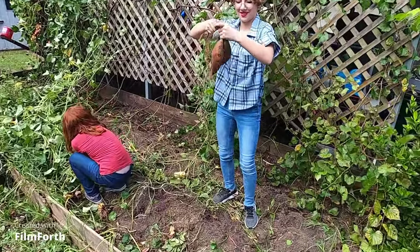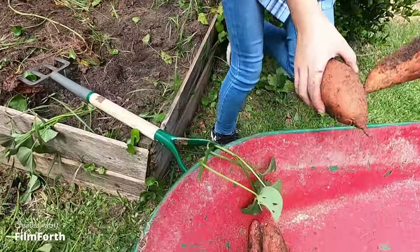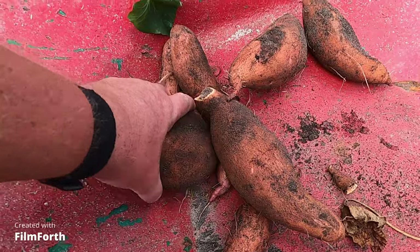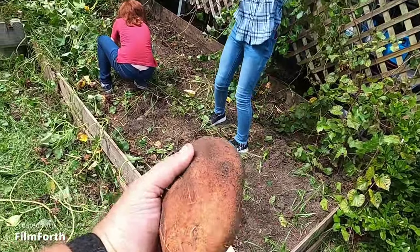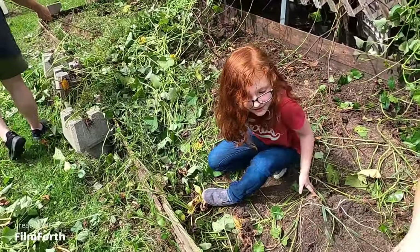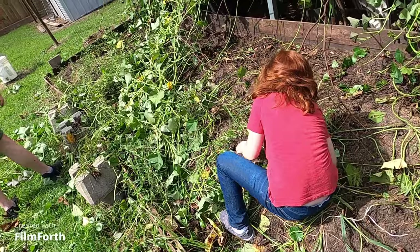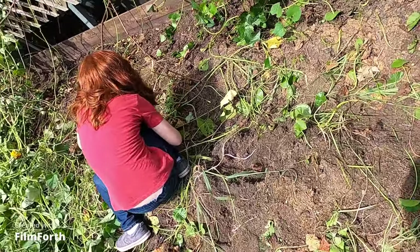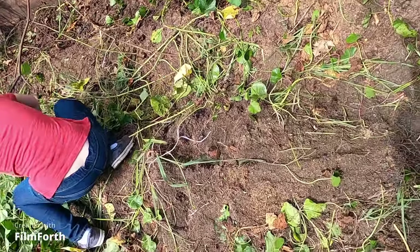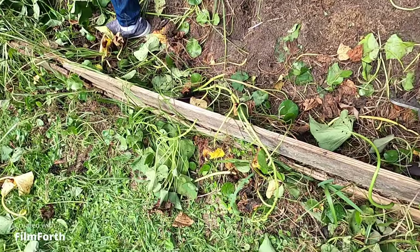Look what you just dug up — those are gigantic! Look at these, how big they are! That's huge — potato, potato, potato! I missed the bucket. Now you can use this if you want to, but be careful — if you feel like you're hitting the potatoes, go around it and go all the way down to the bottom. Let me show you. Can you push it in with your foot and push it up?